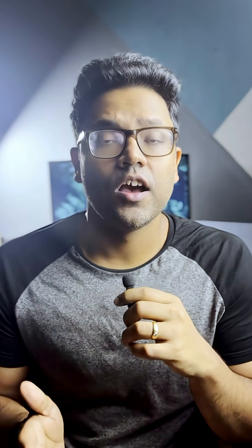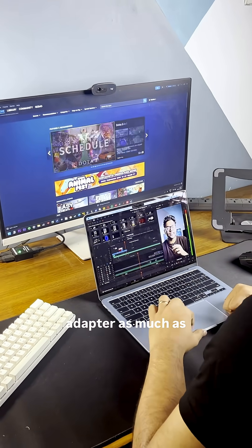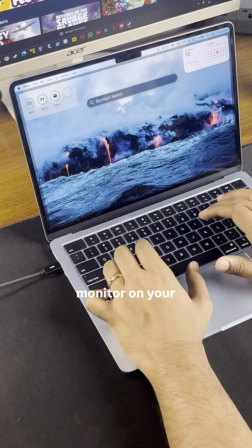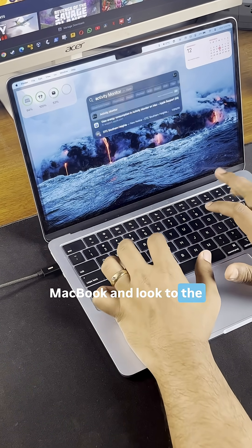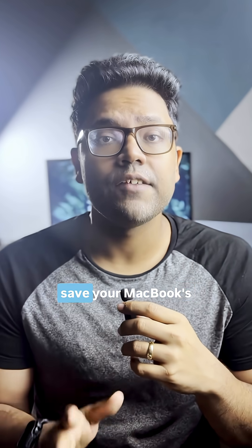Here's a pro tip: try and use your MacBook while it's plugged into the AC adapter as much as you can, and in the long run you will end up saving your MacBook's battery. As proof, just open Activity Monitor on your MacBook and look to the bottom of the screen — here you should see the exact time for how long your MacBook has been on.